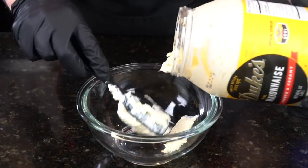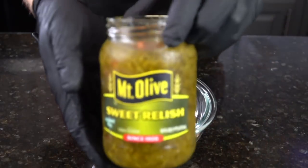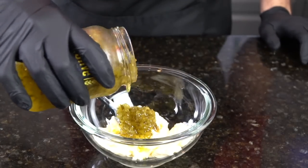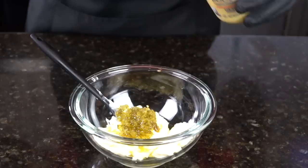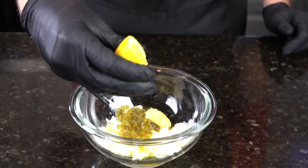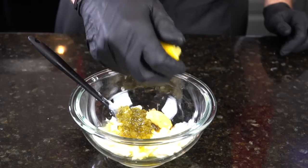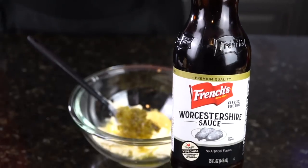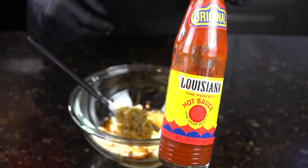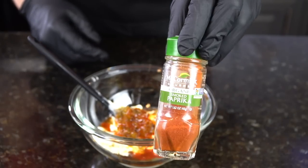And now we're going to make our remoulade sauce. We're going in with about a quarter cup of mayonnaise — you guys know I love my Dukes. Going in with some sweet relish. You could also use dill relish if you don't want any sweetness here. I actually like a little bit of sweetness in this to kind of counteract the hot sauce we're going to add. You also want to go in with some Dijon mustard or Creole mustard if you can find that, as well as a teaspoon or two of fresh lemon juice. You can adjust the seasoning to your preference — if you want it to be a little more spicy, you can add a little more hot sauce.